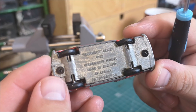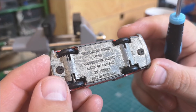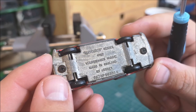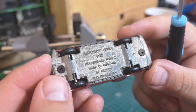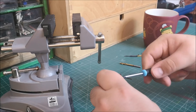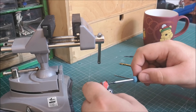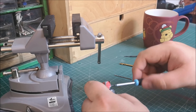Screws already in place, you don't need to see me drilling. Reading Matchbox series number 67, Volkswagen 1600 TL. So let's get these screws out and see what we are playing with.